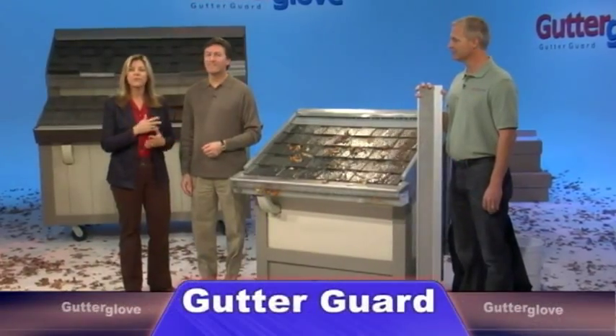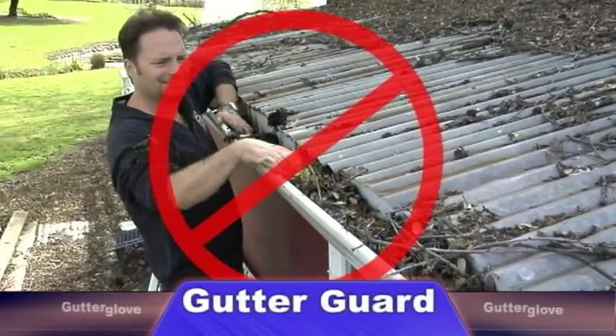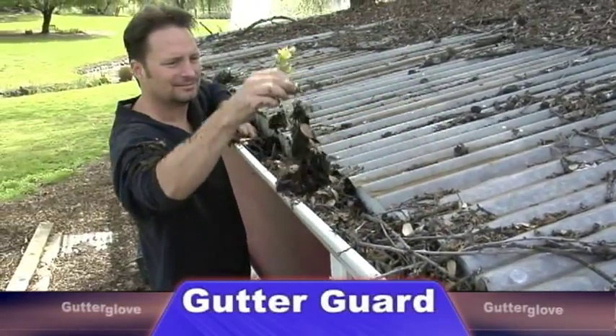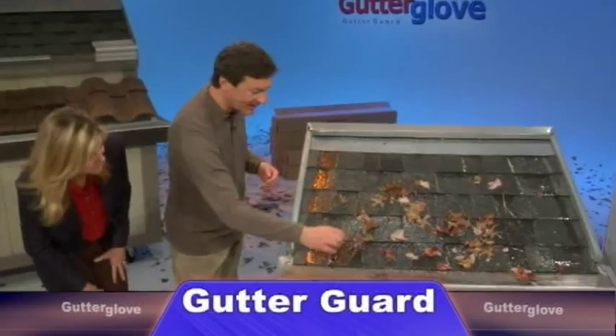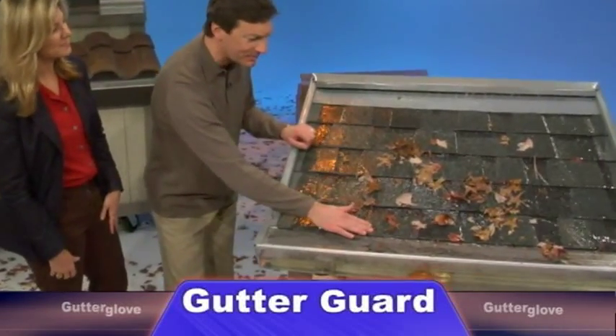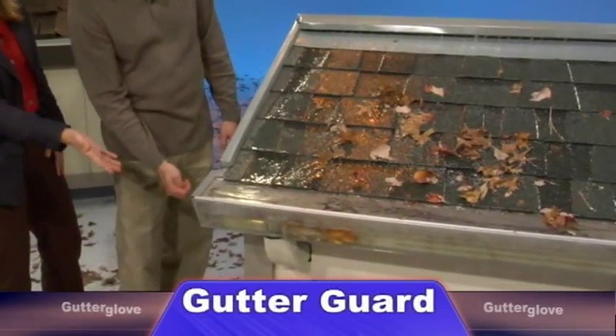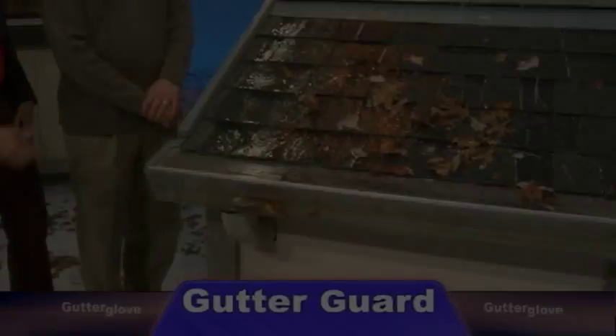Gutter Glove gives a homeowner the freedom of never having to clean their gutters again. Homeowners are just raving about Gutter Glove. You can clearly see the leaves, the pine needles, the seed pods, even the tiny grit that comes off the asphalt composition roof — it doesn't get through. Even the goldfish are having fun swimming around the clean water that only Gutter Glove can filter so well.